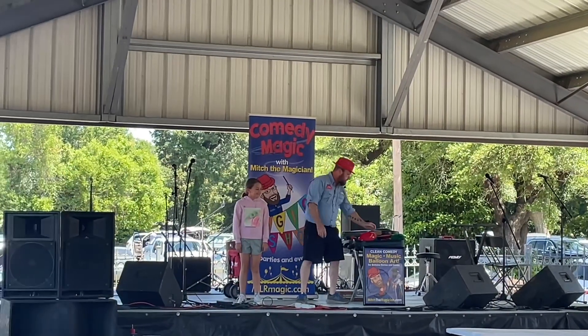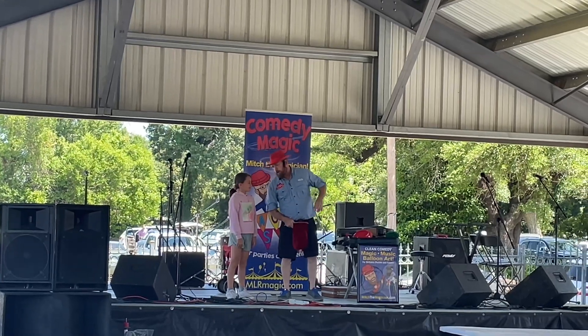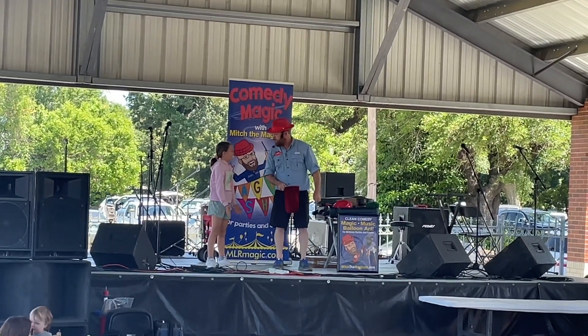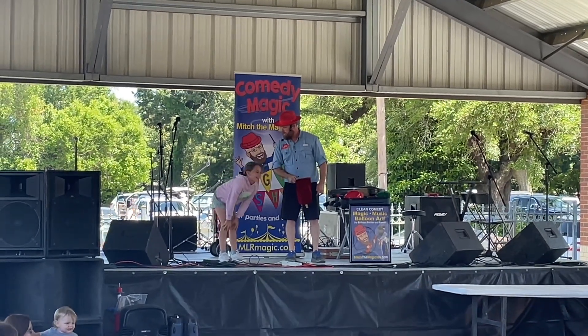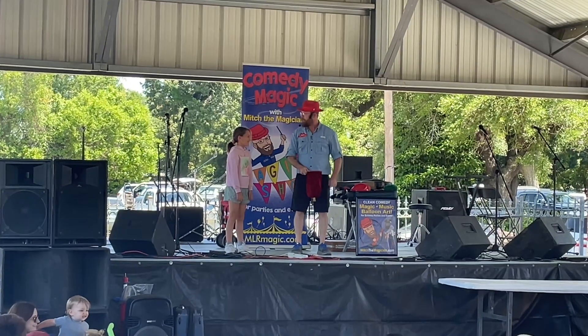All right, let's give her a big round of applause. Ava, how old are you? 18? 80? 88? Wait, are you just 8? Did you say that? I totally missed that word.